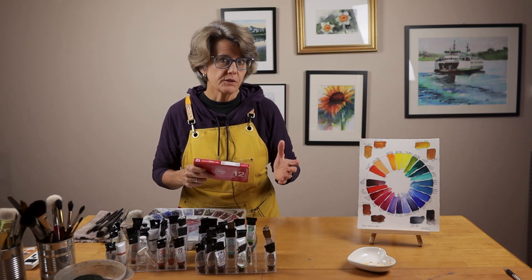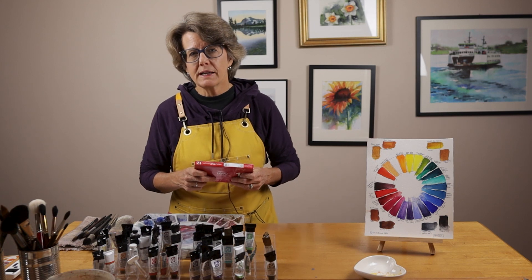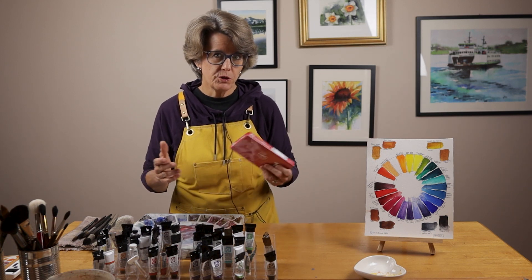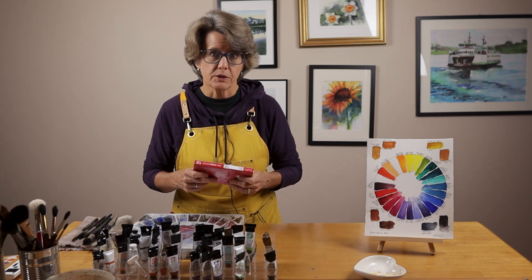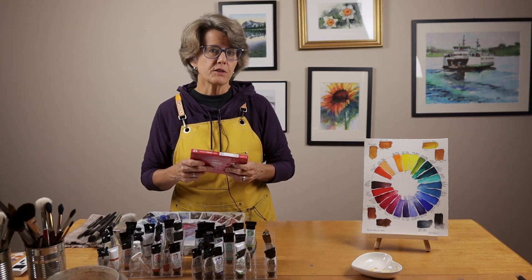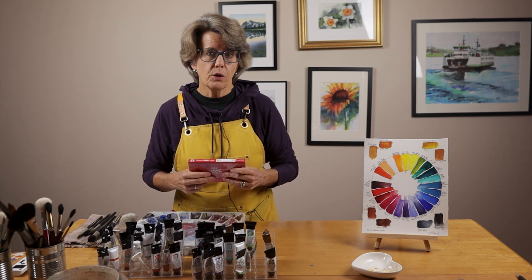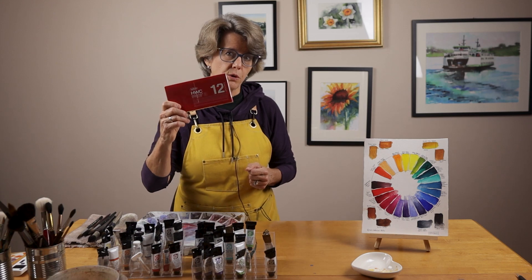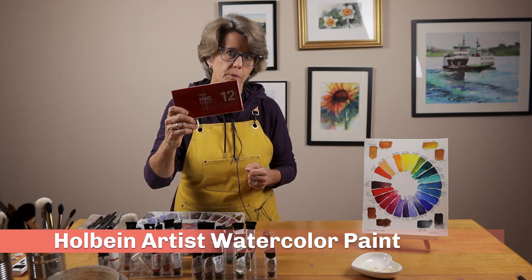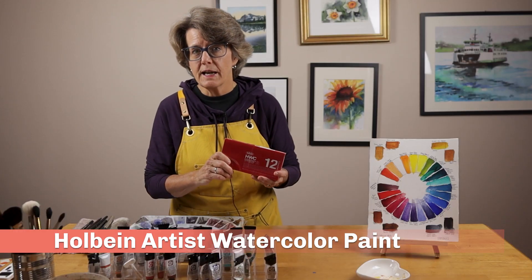When I teach watercolor classes, one of the first questions I get is what kind of paint should I buy? Now if you've watched this channel, you know I'm a big fan of Daniel Smith watercolors. However, they can be fairly expensive, especially for beginning watercolor artists. So recently when I was asked that question, I decided to look into Holbein watercolor paints. In this video I'm going to do a quick review of this 12 color set.